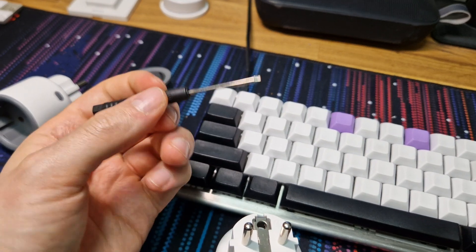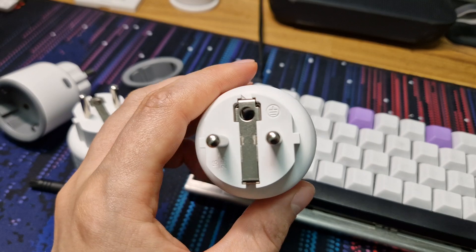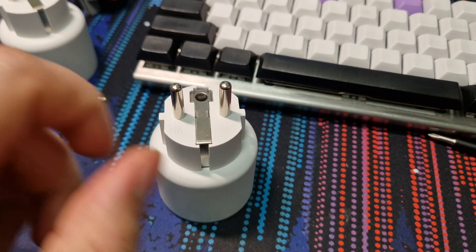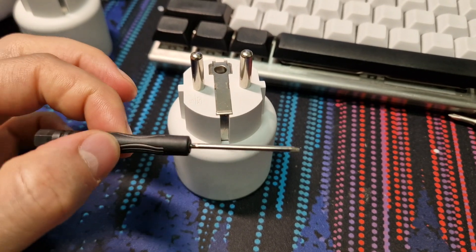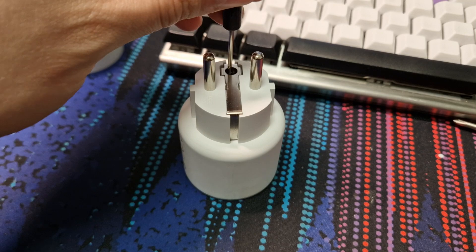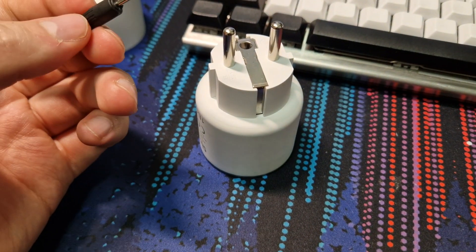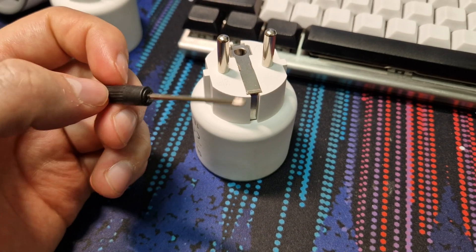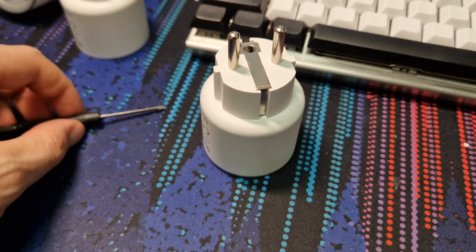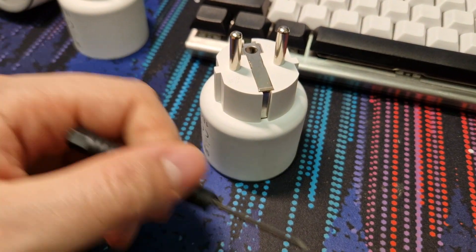The first is what screwdriver you need. There is a screw down in the end of this grounding hole and a T6 screwdriver works, which is lucky because it's the only thing I have that is thin enough to go down there. You need about two centimeters of reach with a thin screwdriver. T6 works, but the screw is actually a hex 1.3 millimeter, so whichever of those two you have will work.